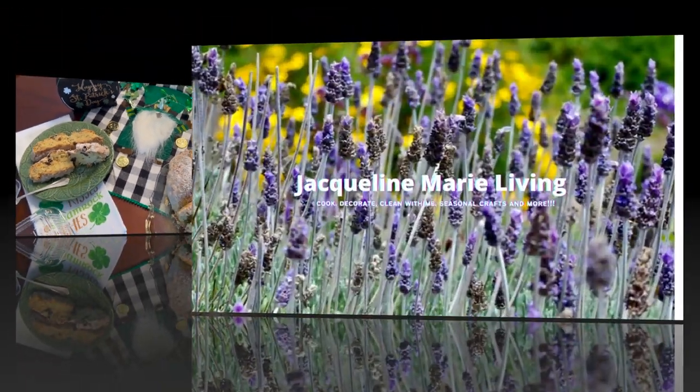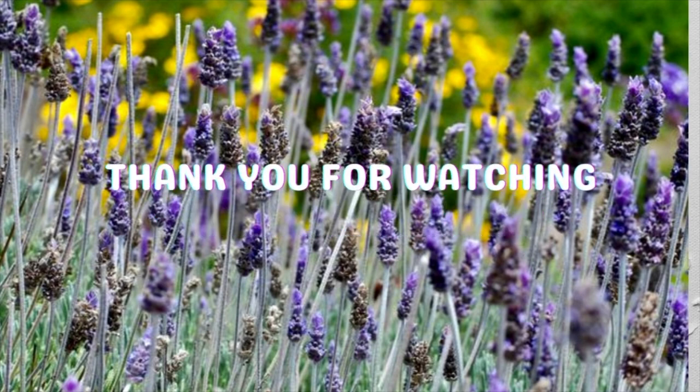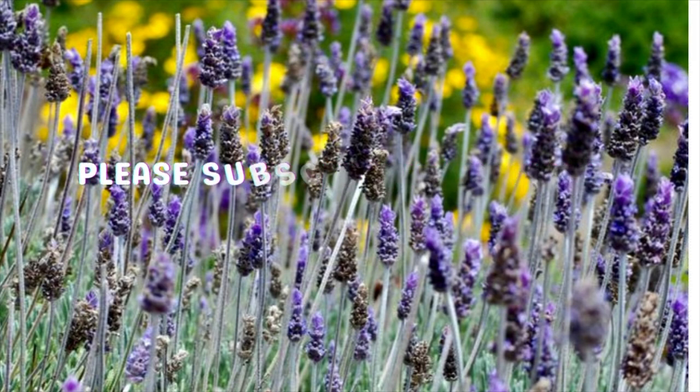I'm Jacqueline Marie and I hope you join me next time on Jacqueline Marie Living. Please don't forget to subscribe, like, and comment below. Bye-bye.